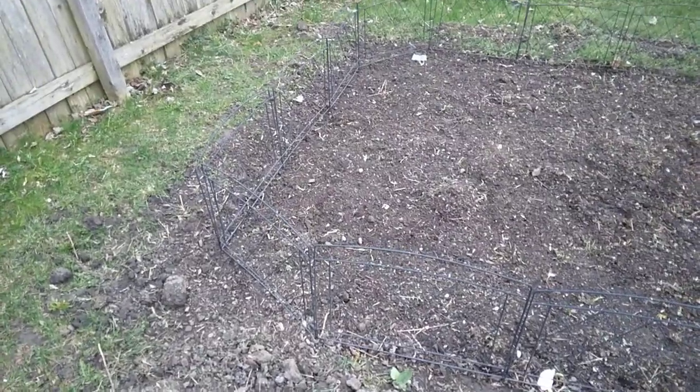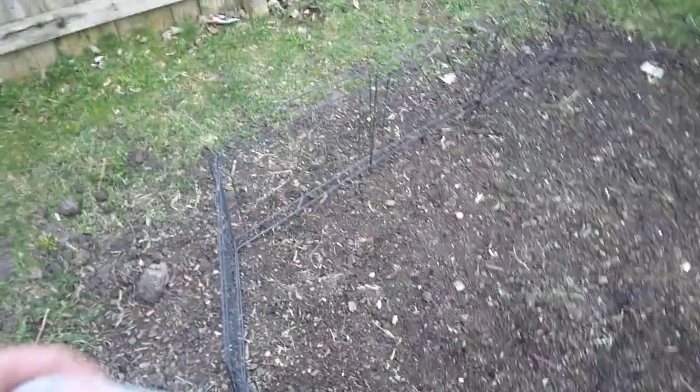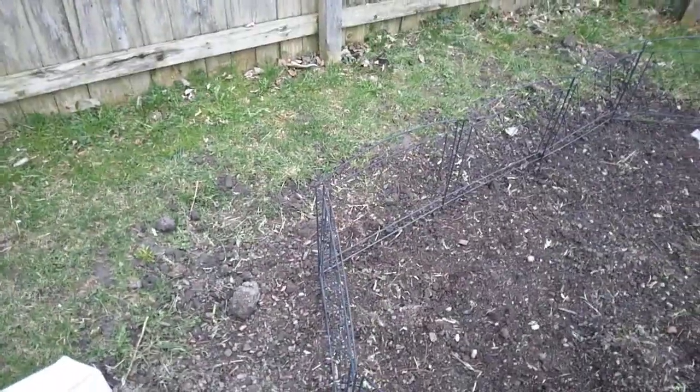On tonight's video, I'm going to show you how we're going to do our potatoes. We're going to do the potatoes over here in the corner. I'm going to mount them in here, but let me tell you how I got started.